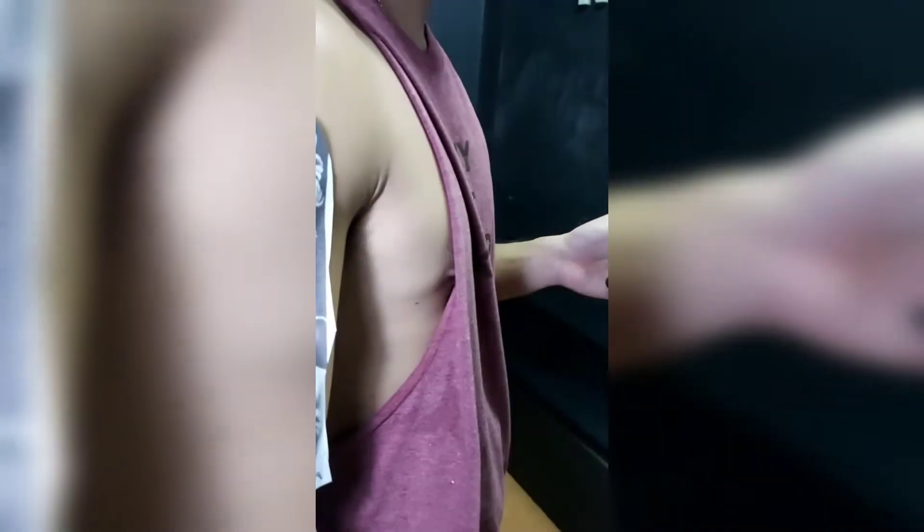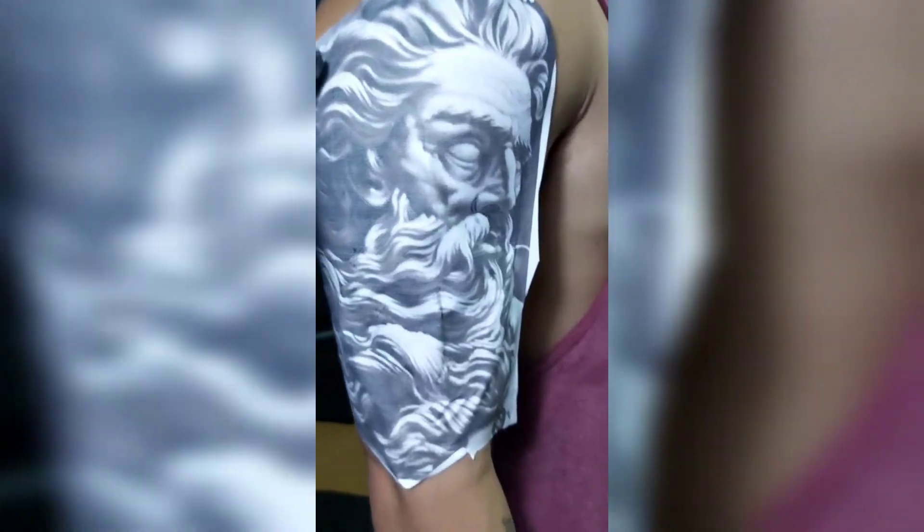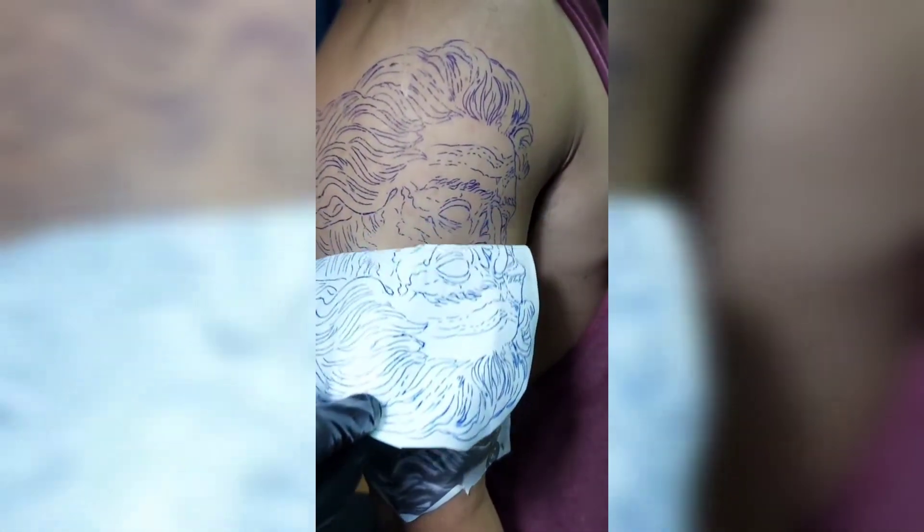What's up guys, today I just want to share with you about the new machine, INK-1, the wireless pen. Today we're going to use it in the session — the design is the Greek gods — and we're going to make a review about the machine.